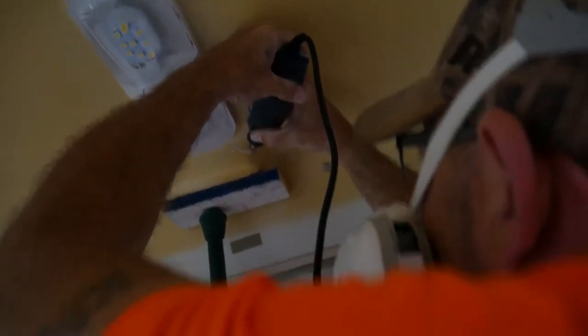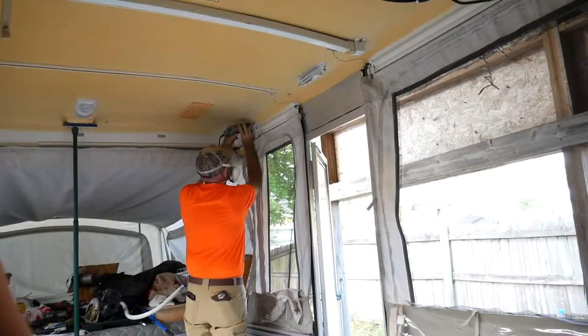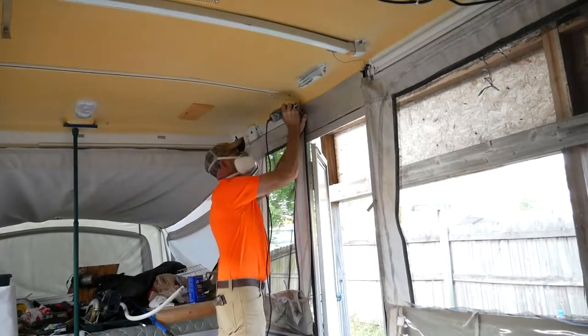I'm using the Dremel to drill in the end of the cracks to prevent further cracking and to channel the crack, allowing more of a bonding area for the ABS repair to adhere to.